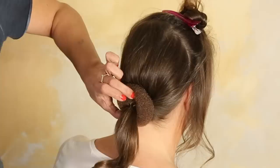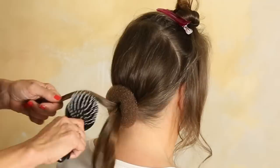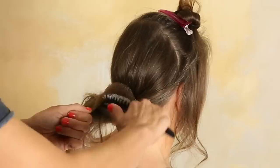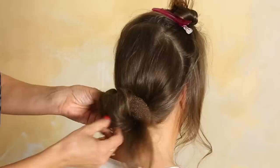We have to fix it, so for that I take a bobby pin and just fix it once. Then take the ponytail and part it in two. Backcomb one side and backcomb the other side. So we have both parts. We have the needle in hand and then just wrap the hair around this donut, and then pin it.